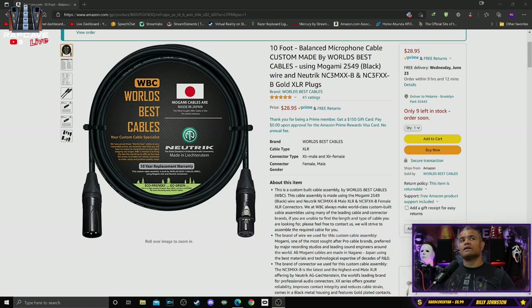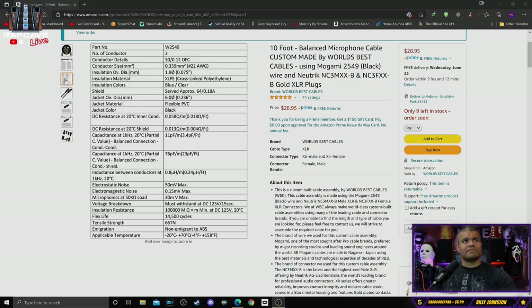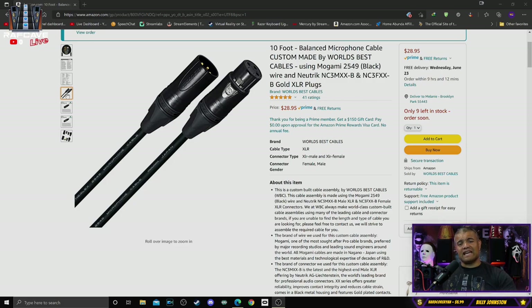Let's look at the Amazon page. This is from World's Best Cables — love that name, sounds like a cable that needs to be in the RAF cave. It's from a company based in Japan, and Japan items are high quality. Reasonably priced at 30 bucks, it's a 10-foot cable. It's from Mogami, one of the highest-regarded studio brands for recording and studio engineers.